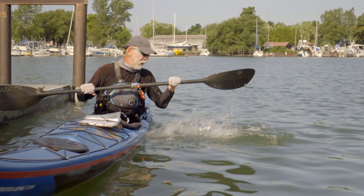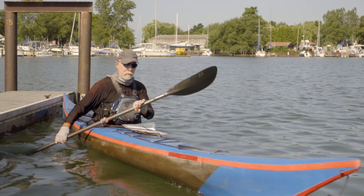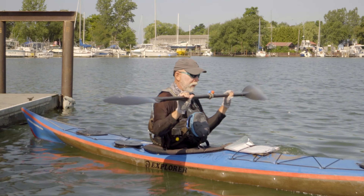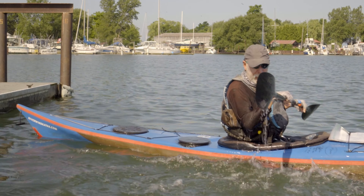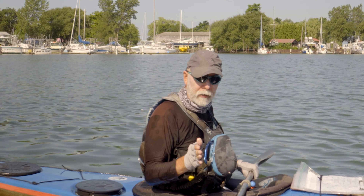One more time — set up, nice tight elbow off, and done with that head dink that we discussed for the low brace as well.